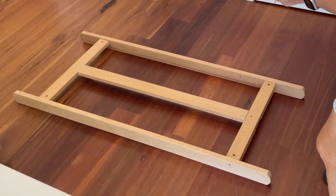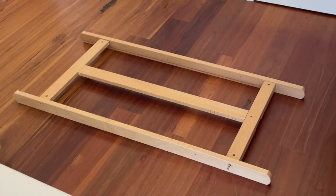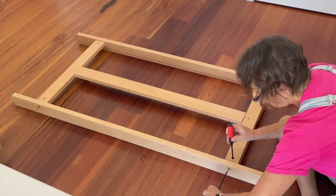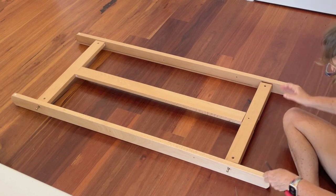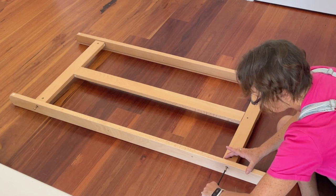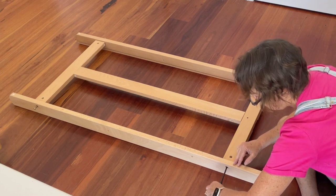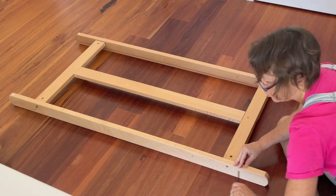Drop the slots in the holes and screw those in all the way around. Once you've got it lined up it should go in easily. All these pieces are really well machined — they go together easily and the timber's got a beautiful smooth finish. It's a beautiful piece, this easel. Once you've got it tight it will come up flush against the side and you can move on to the next one.